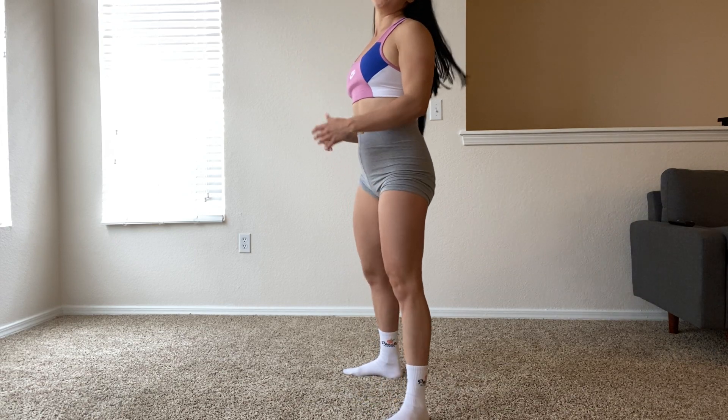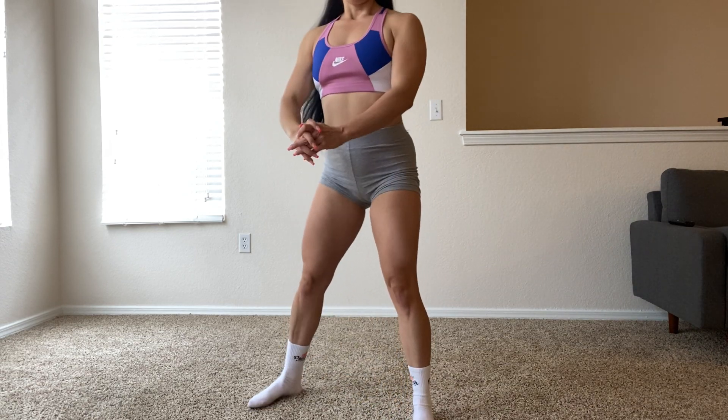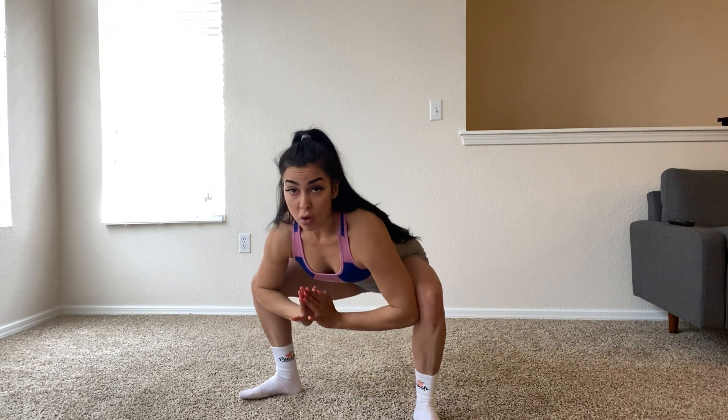And then we have our yoga squat hold for 10 seconds. So you're gonna come down. You're gonna use your elbows to open up those knees, open up the hips, and you're gonna sit there for 10 seconds as low as you can, okay?